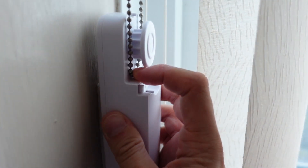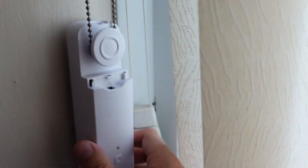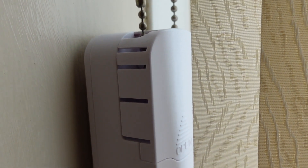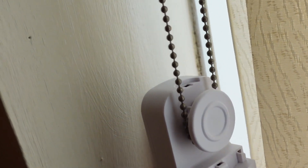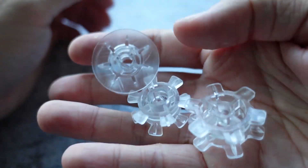With the wall plate on the wall, slide the controller onto the plate and attach your chain or cord. The controller should now be attached to the wall and able to turn the chain or cord with no issues. If your chain or cord isn't turning very well, don't forget to try out those other cogs that came in the box.